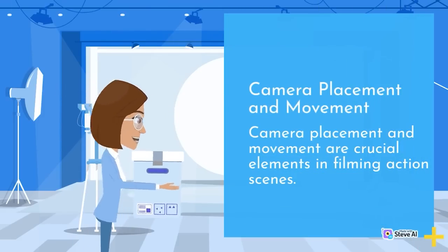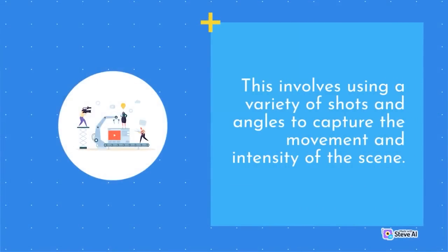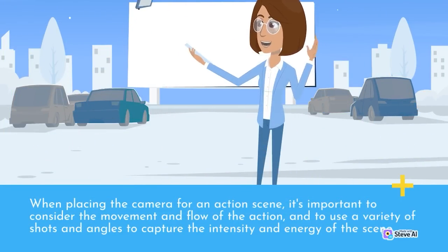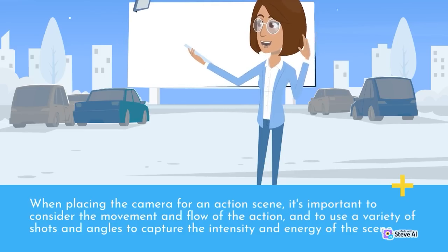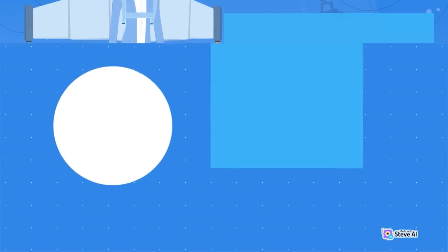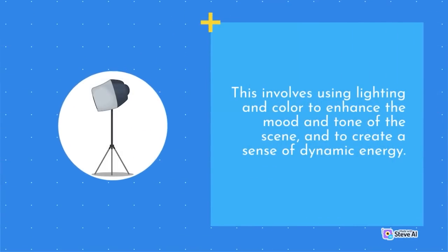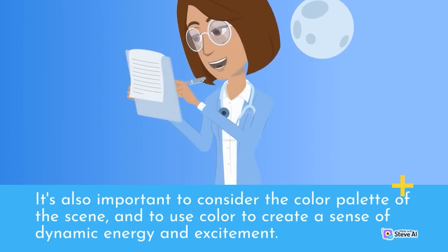Camera placement and movement are crucial elements in filming action scenes, using a variety of shots and angles to capture the movement and intensity. Lighting and color are also important — using lighting to enhance the mood and tone of the scene and create dynamic energy. It's also important to consider the color palette of the scene and use color to create a sense of dynamic energy and excitement.